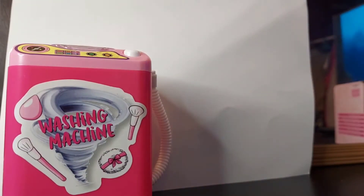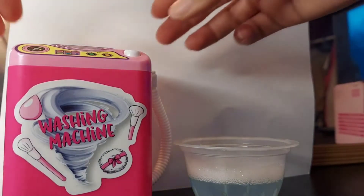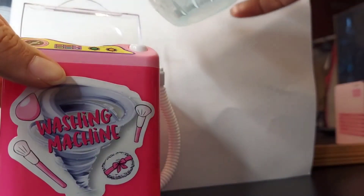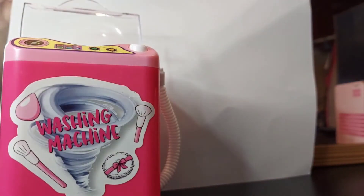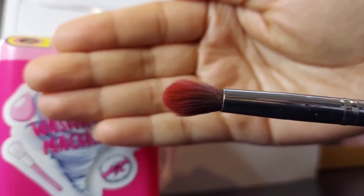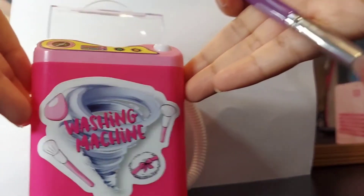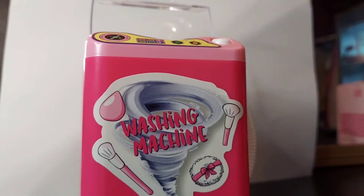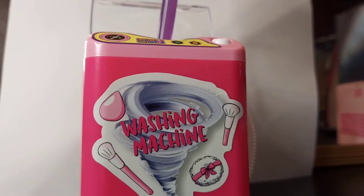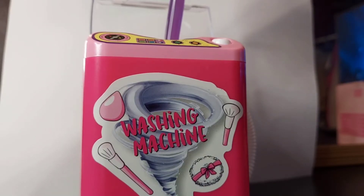I got my soapy water right here. I'm going to pop it open and pour my water in. I want to try the brush first — it looks pretty dirty. I'm going to push it in there. It slows down when you touch around the middle part that swirls the water, so you kind of have to find a good spot for it to keep moving.